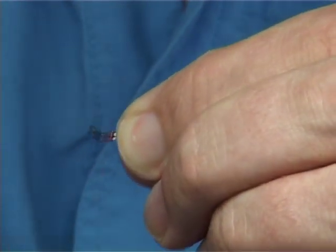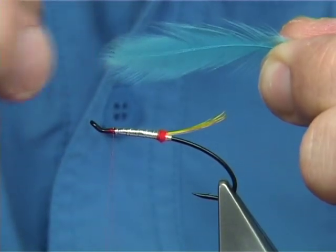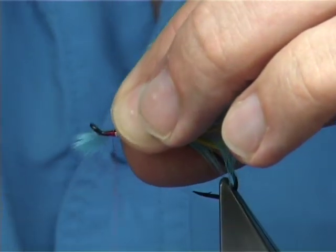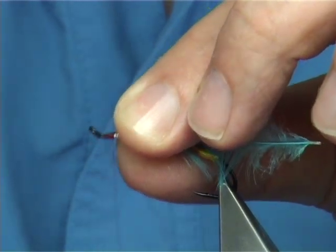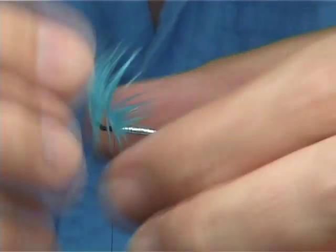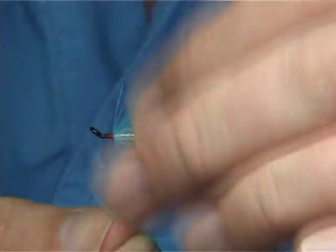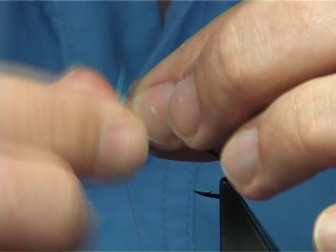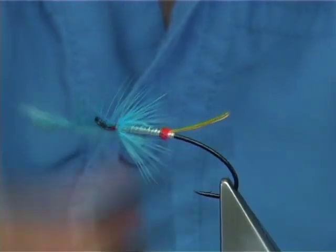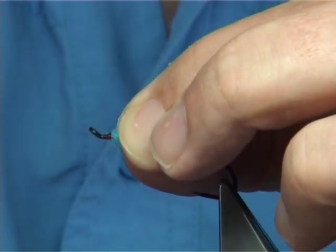Tidy up first before you do anything else. Then get a hen feather - a Chinese hen dyed a light blue. Tie it in by the point, just catch it on the side with two or three turns, pull it back and lock in the point. Do about three turns of your hackle, one turn in front of the other, stroking the fibres back as you go. Pull them back with your fingers and take your time until you've got enough hackle. Bring your thread up beside it, cross your thread, tighten up, and trim away the waste. Make sure that's secure before you go any further.